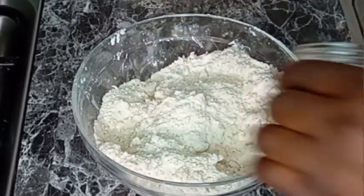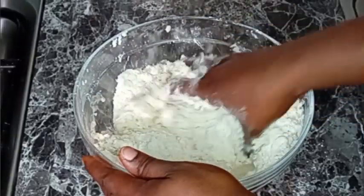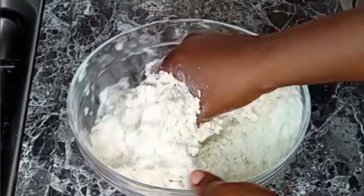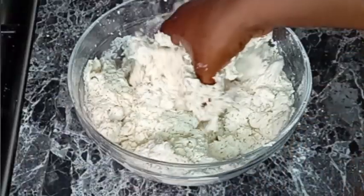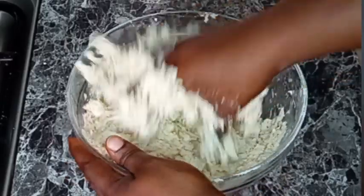Now I'm going to be adding water to it, then I will continue mixing and keep adding water until it forms a dough. We are not going to add too much water — as I'm adding the water I will begin to mix.